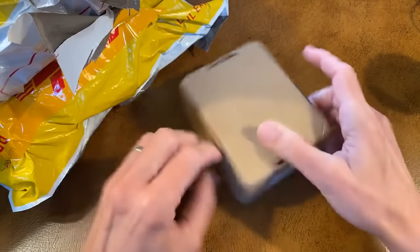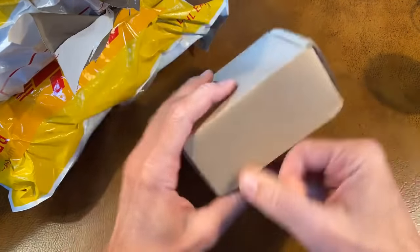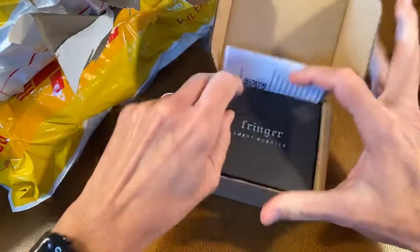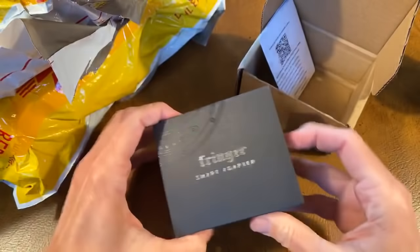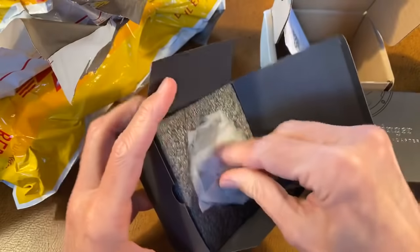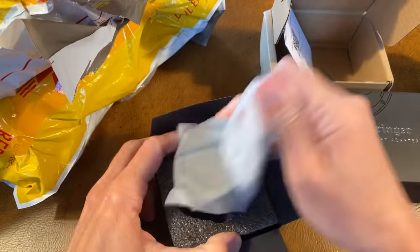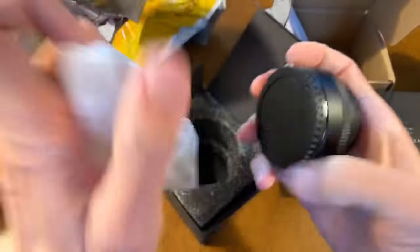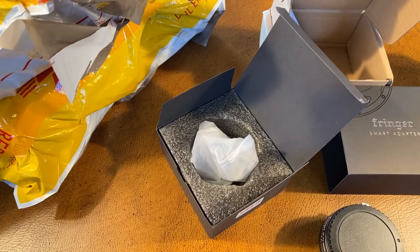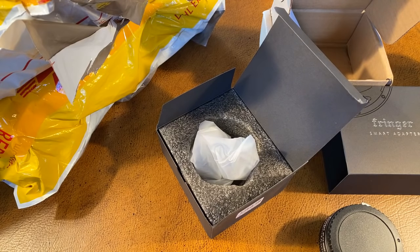As a little teaser, this is the same company that sent me this little adapter. It's from Fringer, and you can buy this adapter today. This adapter is for Fujifilm cameras, and this one is complete. Let's see what happens — this should allow a Canon EF lens to work on a Fujifilm camera with full compatibility.